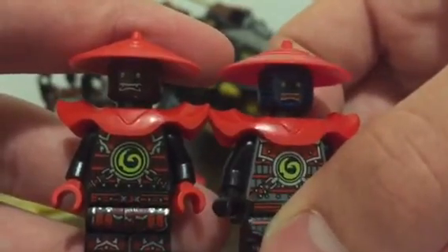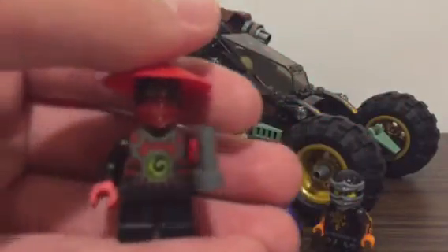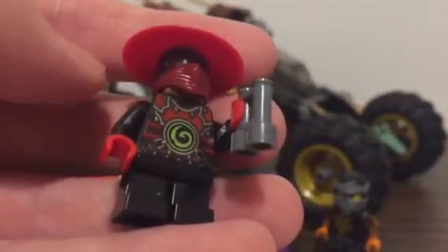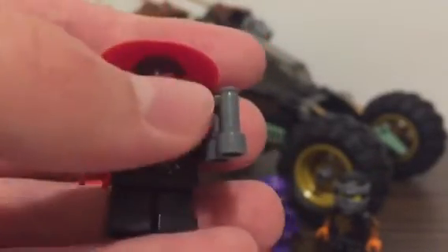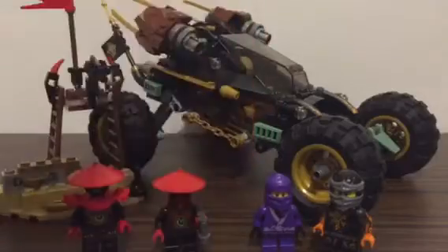We also got the Stone Scout. He has the same printing on the back as the other Stone Warrior, and has a bandana, the same face, a rice hat, binoculars, and short legs. That's all for the minifigures.